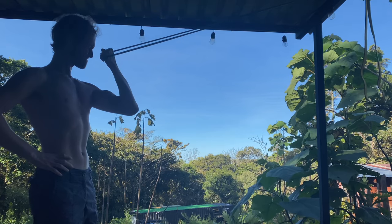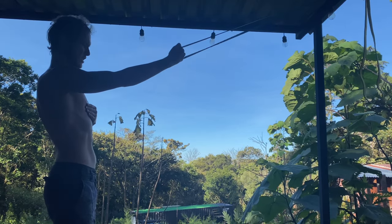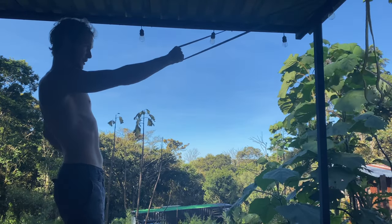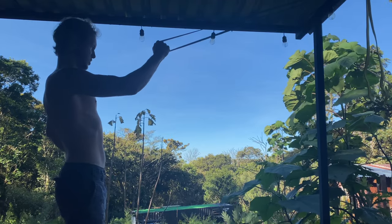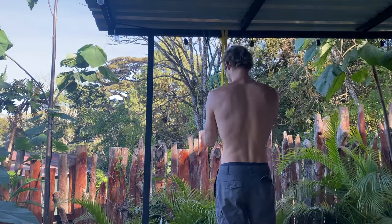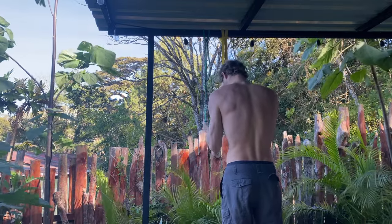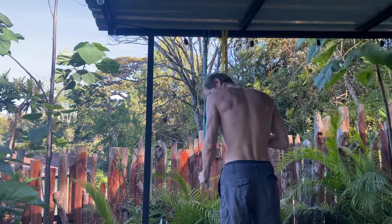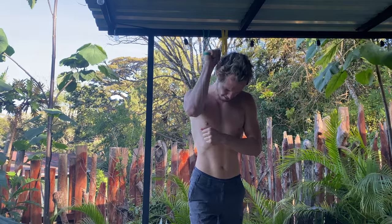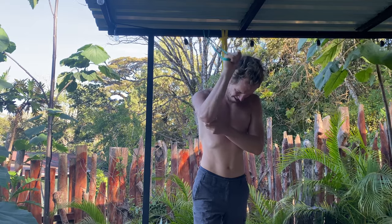Then bicep curls with the bands — the regular curl first, a very effective exercise. I won't go past failure on these smaller exercises, just to failure. Then I moved to hammer grip, which is basically holding the band like a hammer — really tough, especially after the main curl. Squeezed until I couldn't do a rep anymore. Then tricep work: banded pulldowns — a lovely exercise that really hits the triceps. But the dips had already hammered them, so there wasn't much left. I did one arm with a different variation because the previous one never felt good on that elbow, ever since bodybuilding.